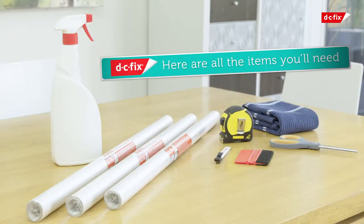Before we get started, you're going to need a DC Fix window application kit, including a smoother, spray bottle and craft knife, a pair of scissors and a dry cloth.